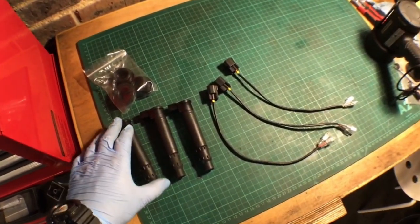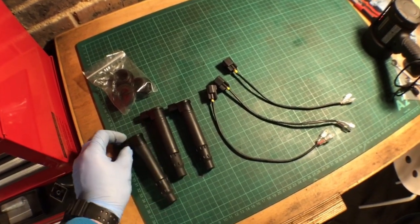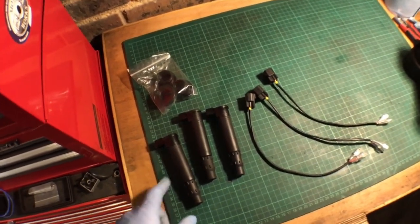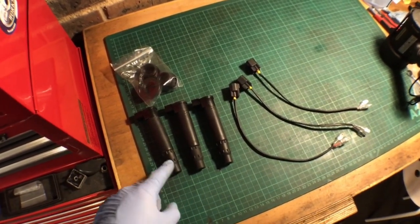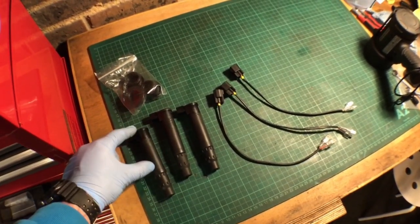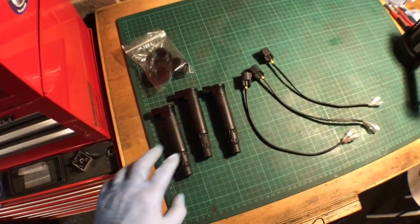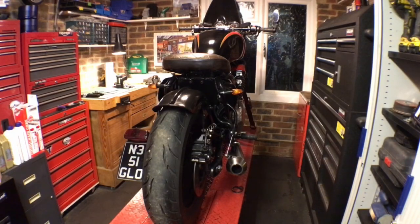They're much more compact — they just sit in the cylinder head, so that's all that's sticking out rather than having the coil bolted on the frame. So if it's a custom bike or you don't want those parts there, this could be a good option. This also eliminates the need for an HT lead, going straight on top of the coil rather than a coil bolted on the frame with an HT lead into the cylinder head. Less things to go wrong, and in theory these should give a better spark — something we're going to try to prove later on.